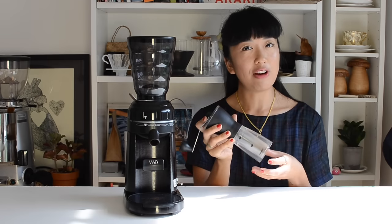But I started looking into electric grinders when I got a larger batch brewer for home and I was having to grind between 40 and 80 grams each time. Not only is hand grinding that amount a lot more time consuming, but it's also a little taxing on my arms, so when I heard that Hario was coming out with an electric grinder I was really excited.